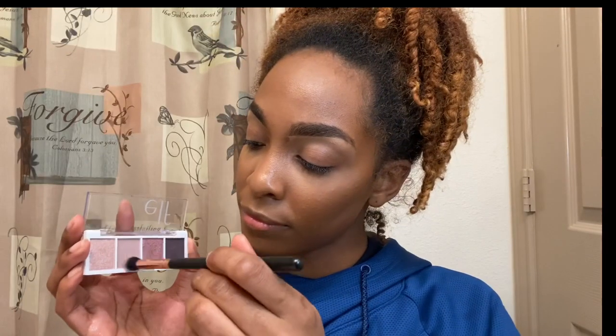Now I'm going in with this elf cosmos eyeshadow palette. It gives me pinkish, rose gold, and ashy purple tones. I'm starting off with the more matte powder pink and I'm just making that the base color for my eye look today. I'm not sure if this palette has an actual name, but I do have a review on it already.